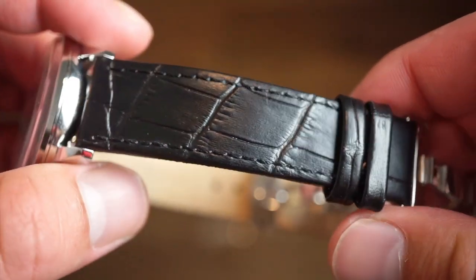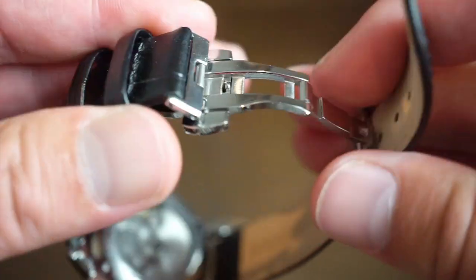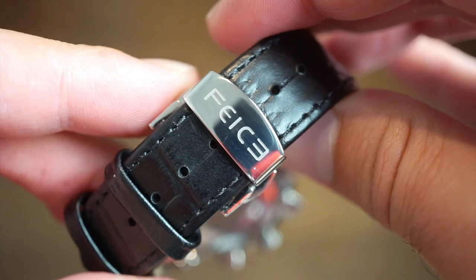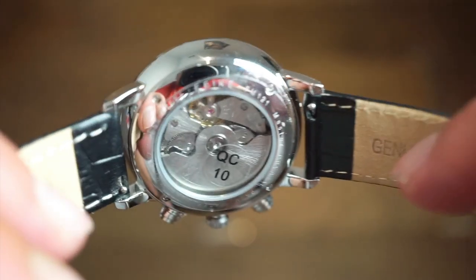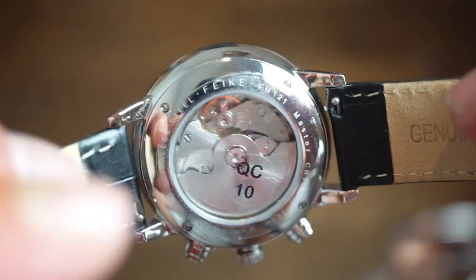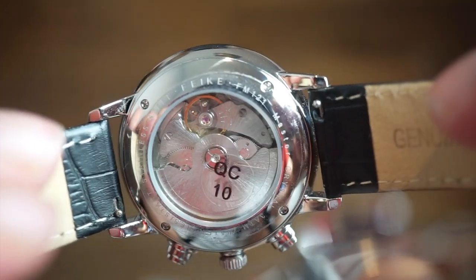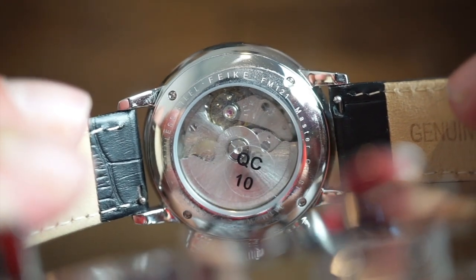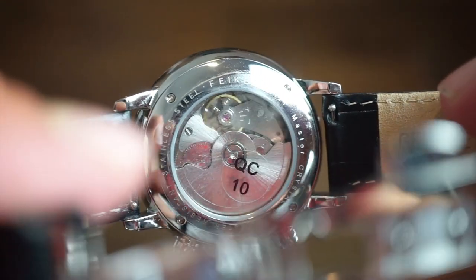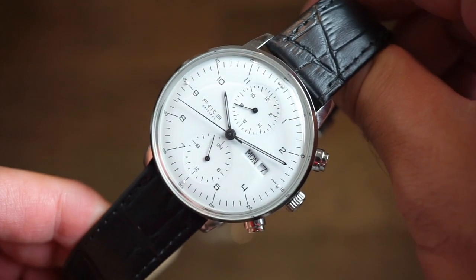It comes on a nice embossed black genuine leather band with a butterfly clasp, which is self-adjustable and has the logo signed on the buckle. A quick glimpse of the case back — there is quick release on here. The case back is secured with four screws. I believe this is some type of Seagull movement running at 4 Hz; this is the FM 121 model. It's a highly polished movement — nothing spectacular to look at, but some people do like to see the inner workings.